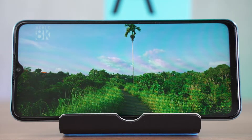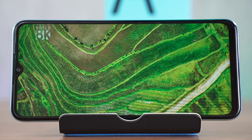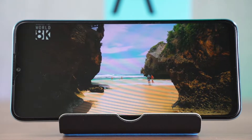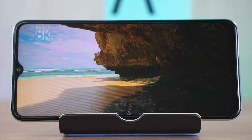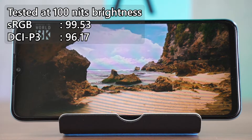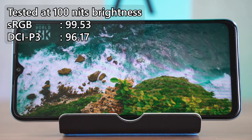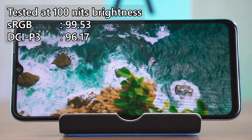The screen of this phone is rather interesting. It's an IPS LCD screen with 90Hz refresh rate but the resolution is only at 1612x720. I had to double check because from my eyes it does look like a 1080p screen. We also did our color accuracy test and it is really good — it covers 99.53% of sRGB and 96.17% of DCI-P3 color gamuts. It's really good to know that they sacrifice the resolution without sacrificing the colors.